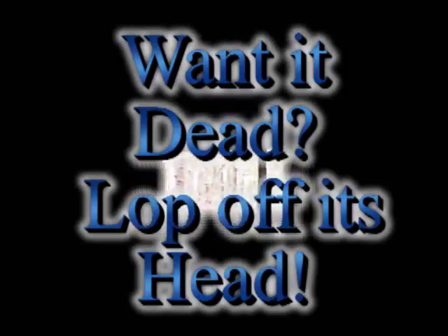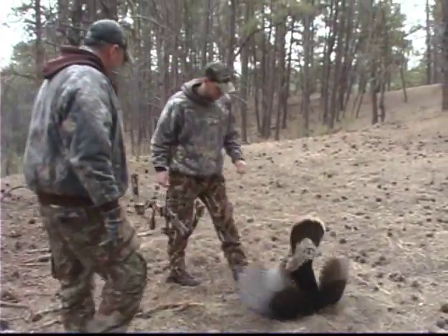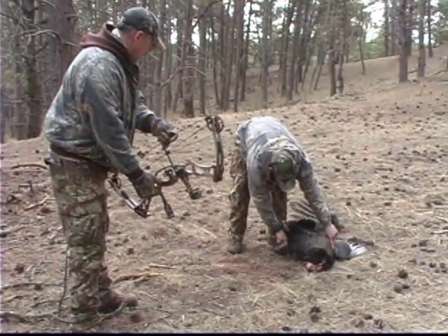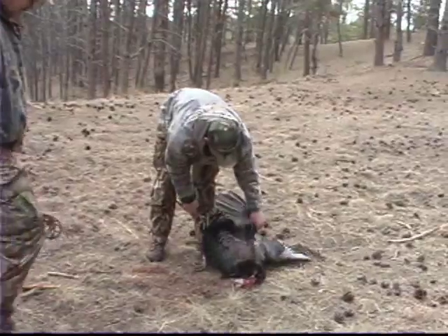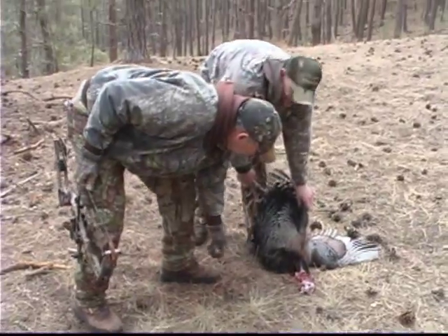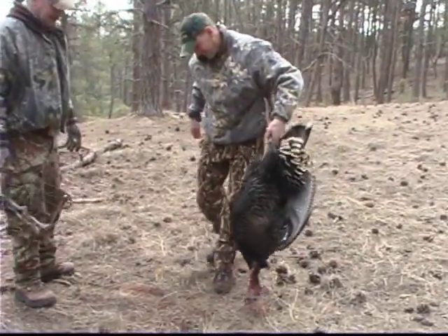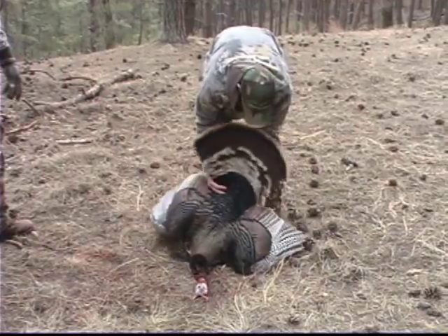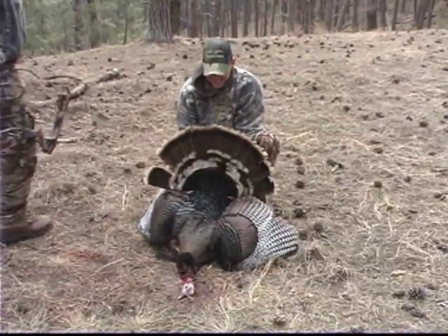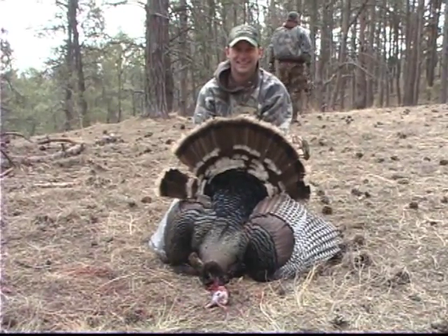Wow, his nerves are coming back a little bit. That's a beauty of a bird. That's good, my gosh. Thank the Dick Pennington guide service. Exactly. That is a beauty. That's a beauty.